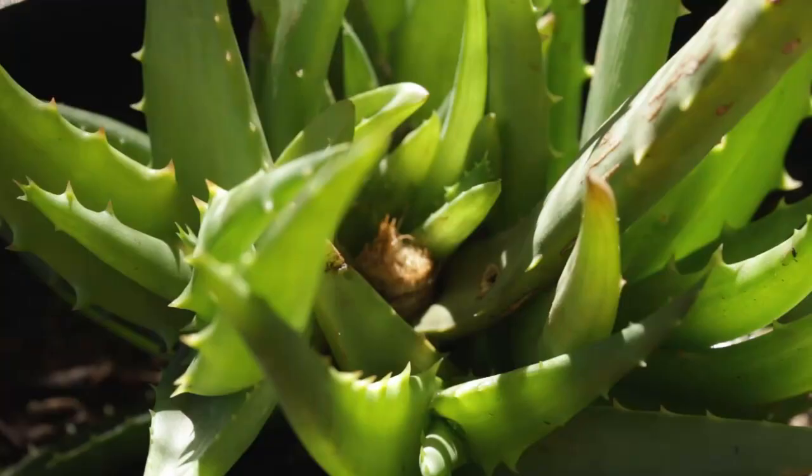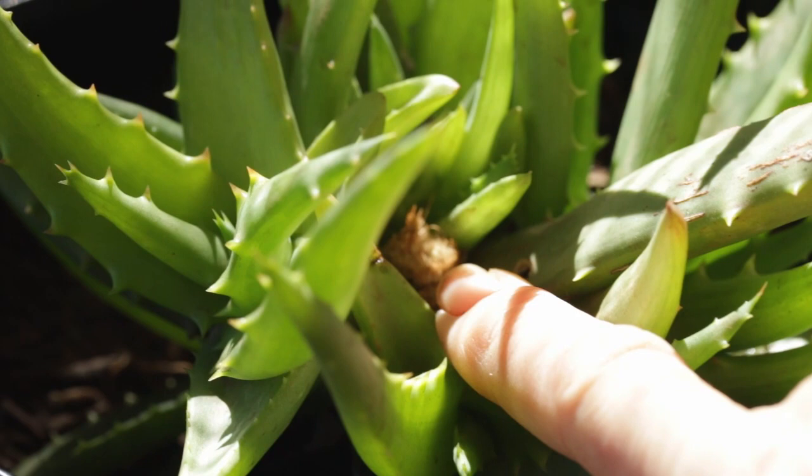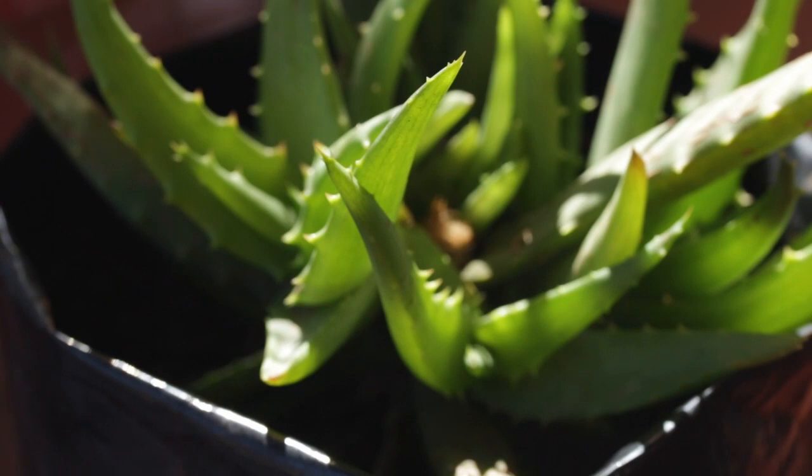Here we have another plant of the same species that suffered from canker. You can see in the center where my finger is — that is where the original cut was done. The original leaves are the older leaves from the original plant, and you can see it has propagated out nicely.